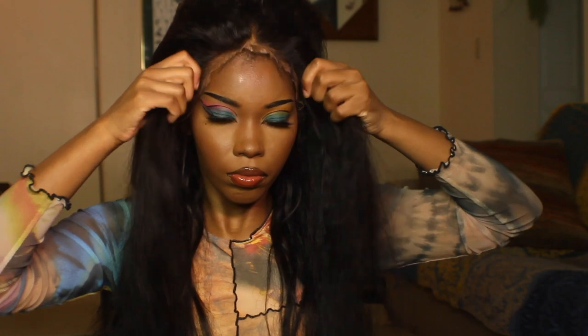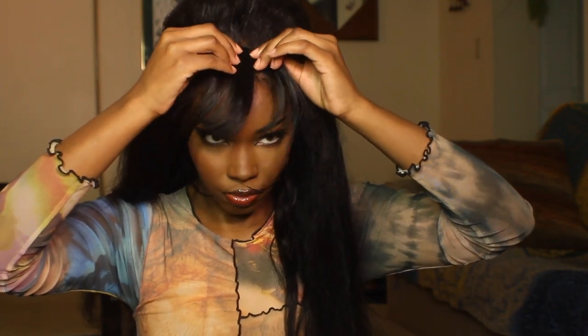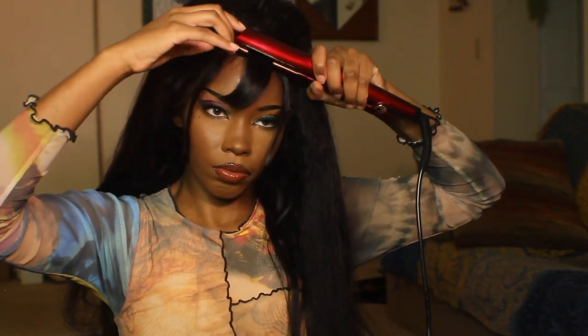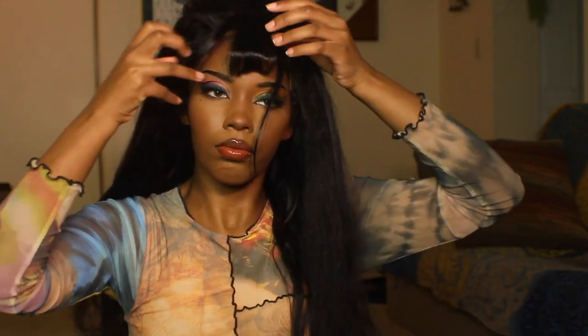I'm looking at this video like, 'Joycee, why didn't you just glue it down?' My laziness — sorry — but the bang is gonna save everything. Y'all know I always pull through at the end. Honestly, the bangs really saved the look. I was gonna add them anyway, and bangs really look good on me — they look good on a lot of people with big foreheads. It's like our beard.